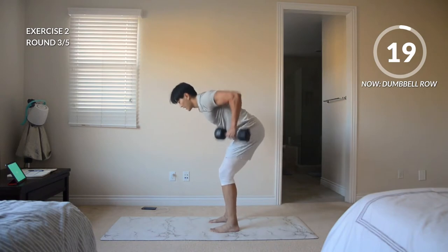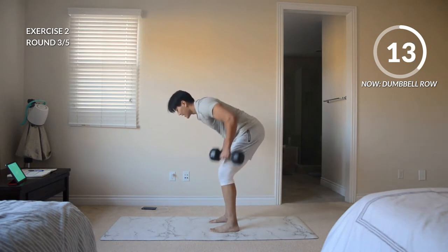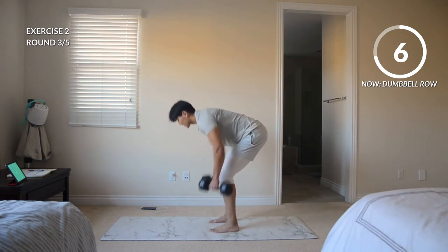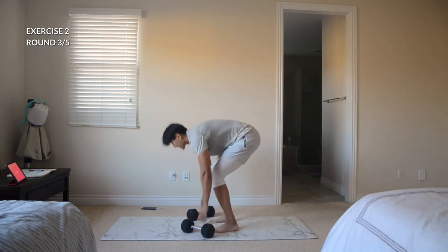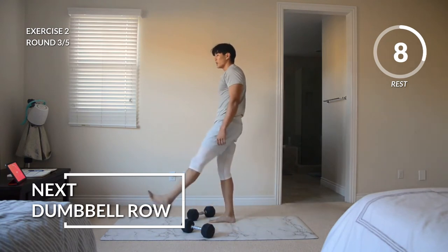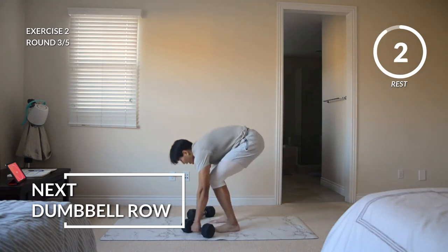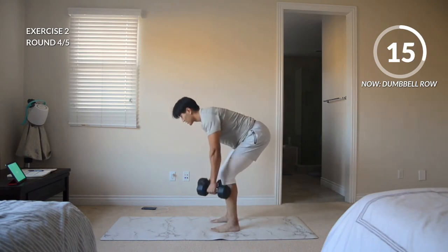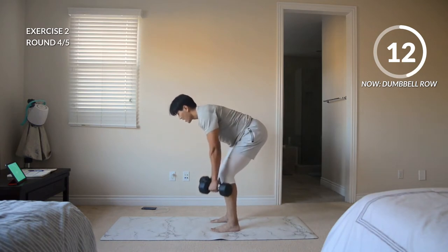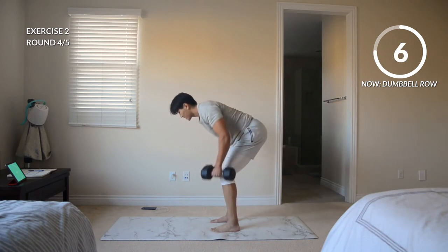Here we go, round three. Should feel that sweat. If you went all out in that first exercise, you're probably feeling it now. If you come back to do this exercise another day, you'll know how to pace yourself. Rest. We got round four and round five coming up. Here we go, rowing these weights up. Hinge at those hips, keep a slight bend in those knees. If you can, try to get these dumbbells to touch your chest.